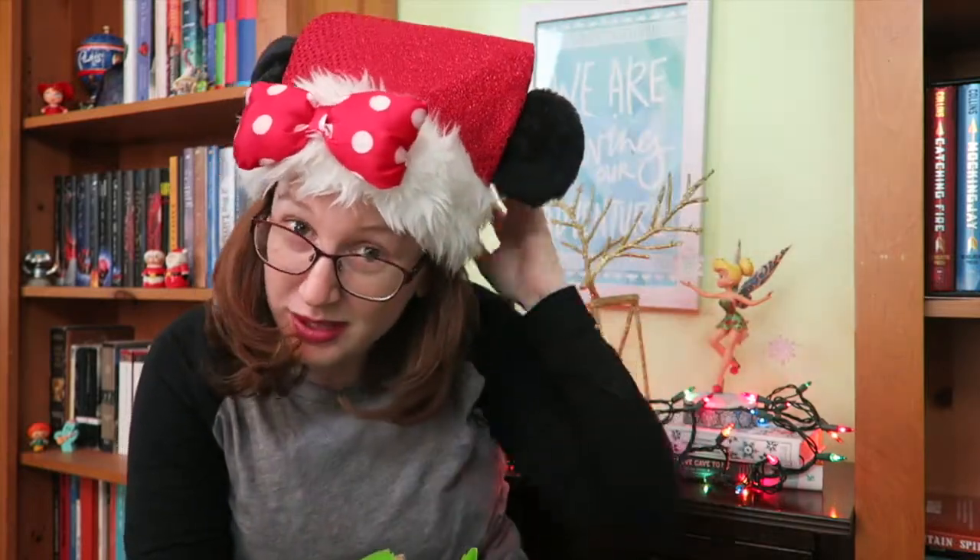Hey guys, welcome back to my channel. I've got my Christmas hat on — it's kind of out of frame, but it's my Minnie Mouse Christmas hat that I just love — and I have this on because it is Vlogmas time. I love Christmas, and I got talked into doing Vlogmas, so get ready for 24 different videos from me. Some will be vlogs, others will be different kinds — book-related, non-book-related, Christmas-themed, non-Christmas-themed. This one is an unboxing, a tea video, and a Christmas-themed video, so triple whammy. Let's get into it.